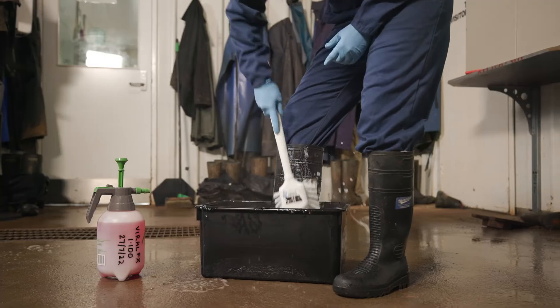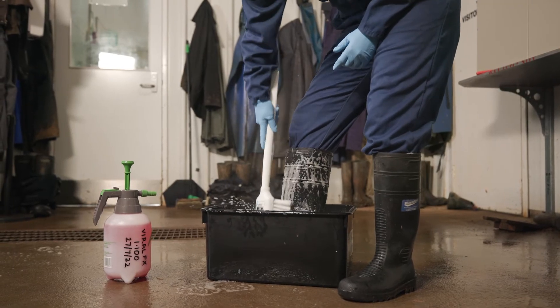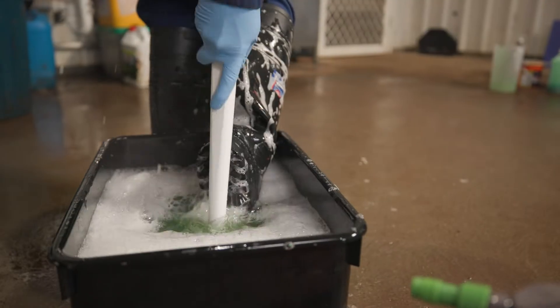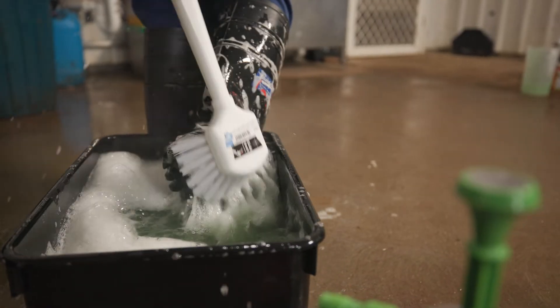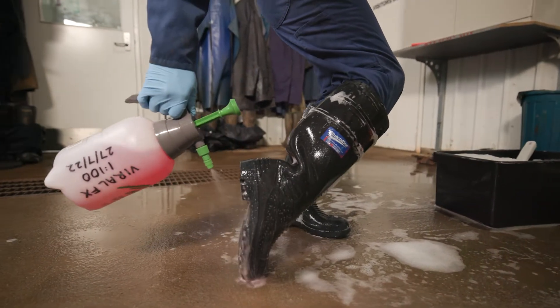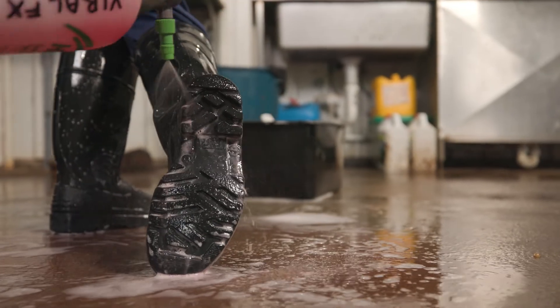Mud, manure and dirt all reduce the effectiveness of disinfectants. Therefore, always scrub your footwear with water and detergent first and remove all visible dirt. It's especially important not to miss the undersides of your footwear. Once clean, thoroughly apply the chosen disinfectant on the sides and soles of your footwear.